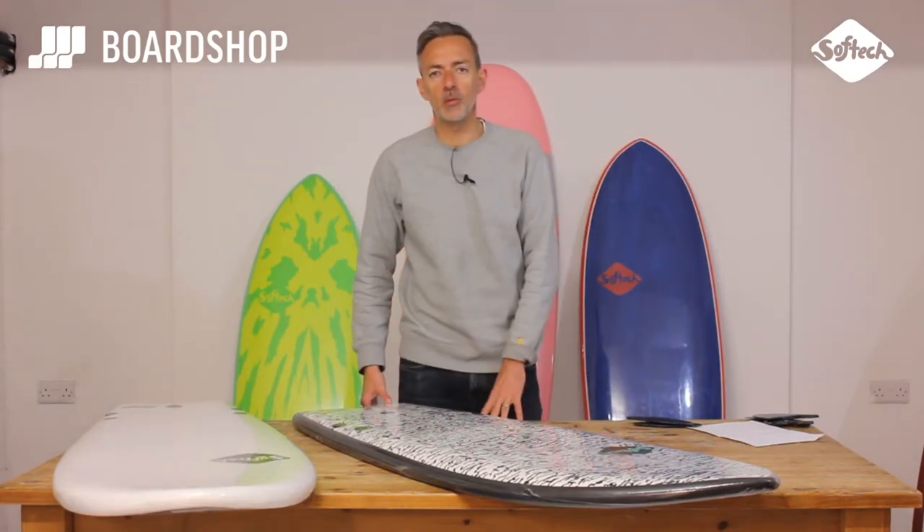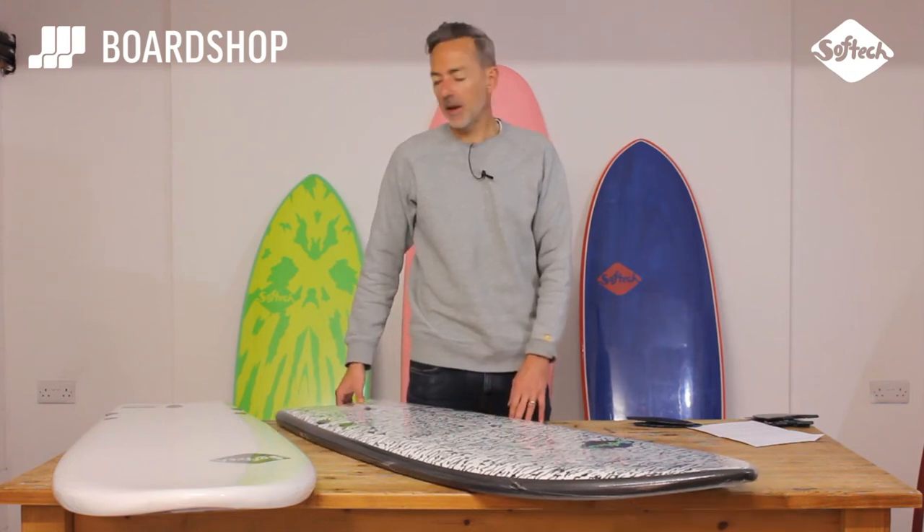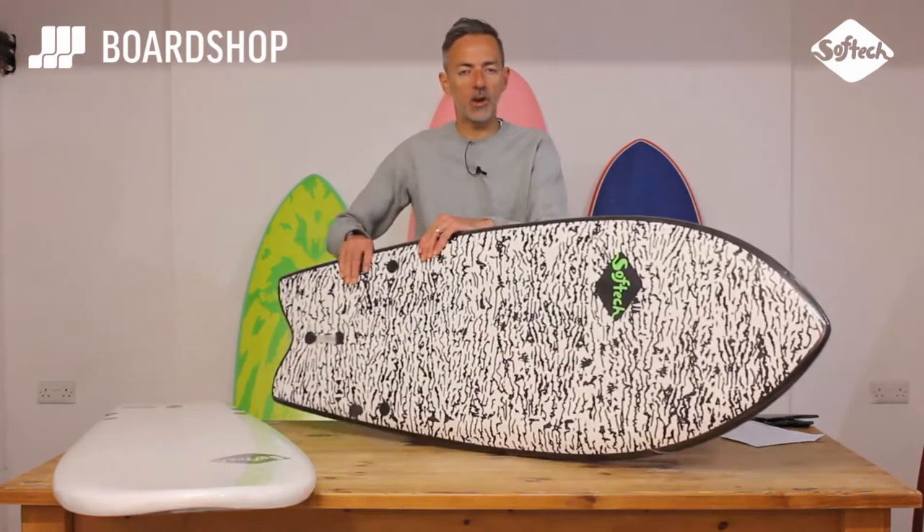Hi, it's me again, BoardShop.co.uk surfboard review. Today we're looking at the SoftTech Foamy market. First one, the Rocketfish.